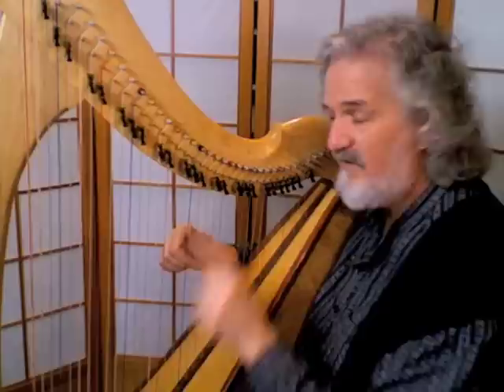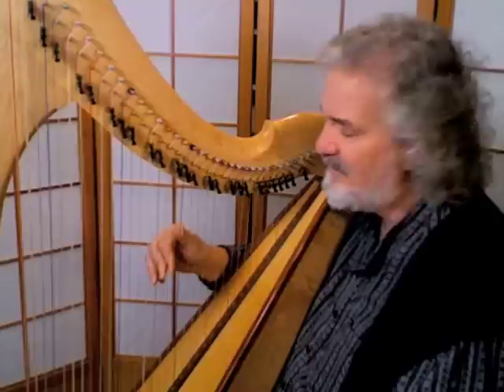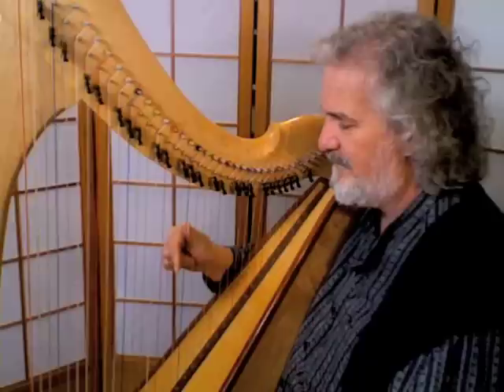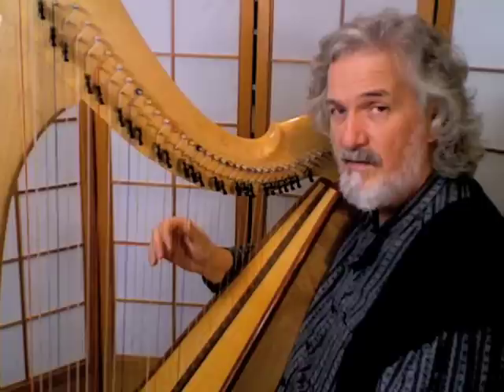We go up the hill like this — four, three, two — before I play the thumb I'm going to replace all my fingers on the same strings they were already assigned to, and then play the thumb and come down. Try it again: four fingers on, play up the hill, replace all three of those as you play the thumb.